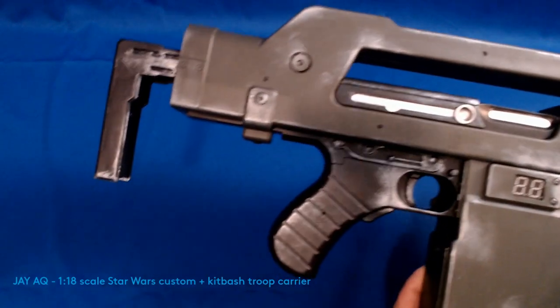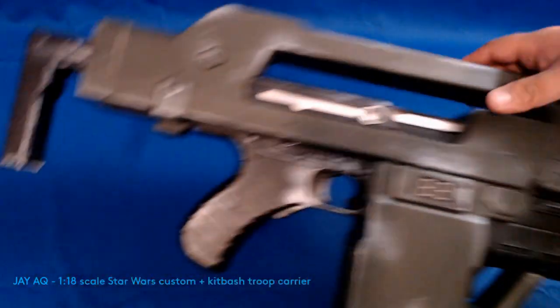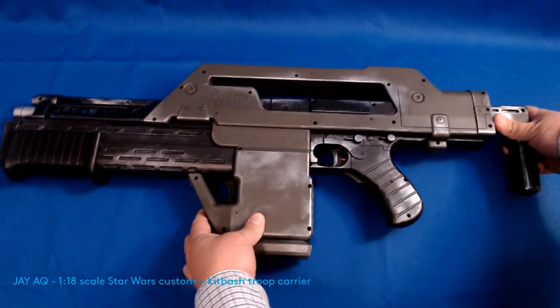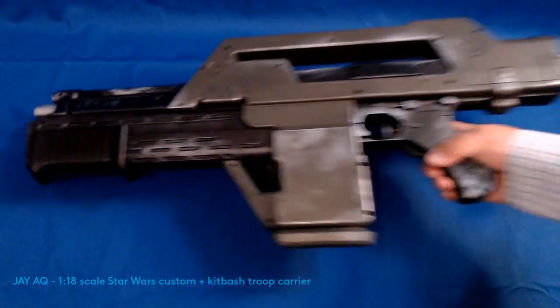Just kind of sanded it down, taped it off, and then used some Rust-Oleum spray paint and primed it, and then spray painted it and then did a couple top coats on it. It took about a couple of weekends to get this all done.